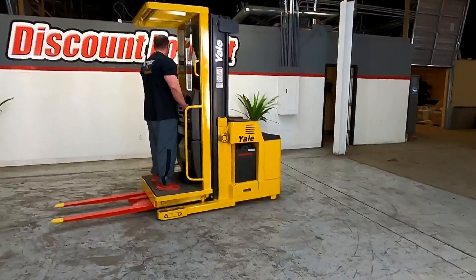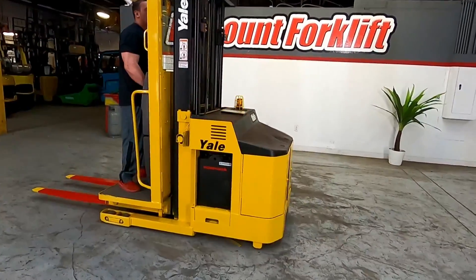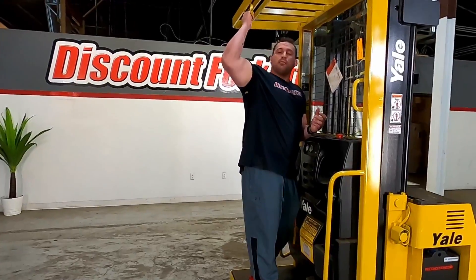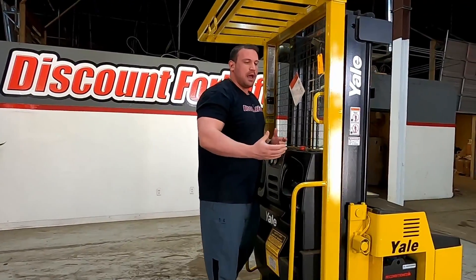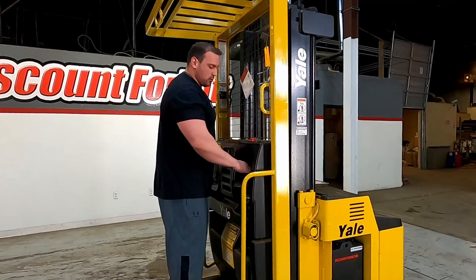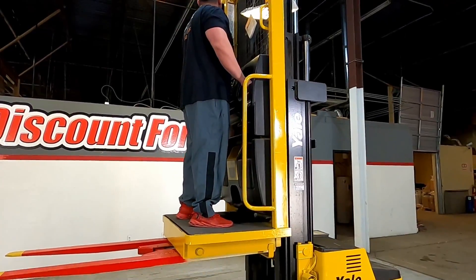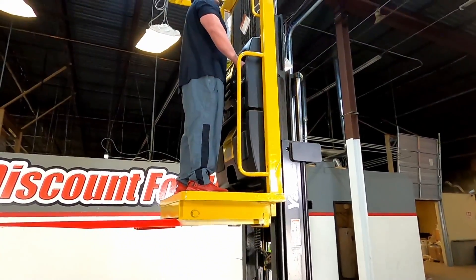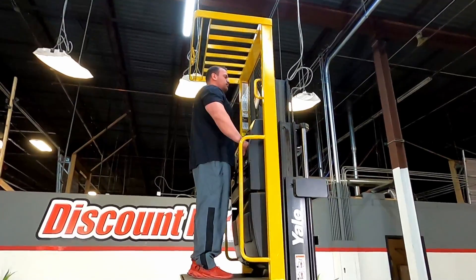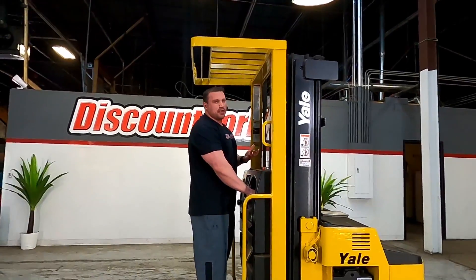Now at this angle it will not hit any lights here. I'm going to show you guys how high this allows it to go up. When you're operating this lift, you have a bracket here that will need to have a harness attached to it. Normally we would do that, but we don't have any harnesses here, so we're taking a risk just to show you. Typically for something like this it will go up about 15 to 20 feet on average.